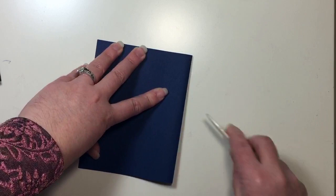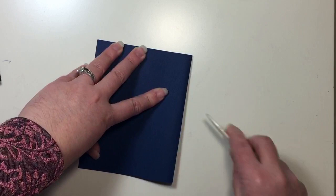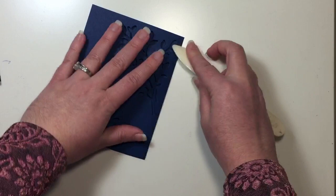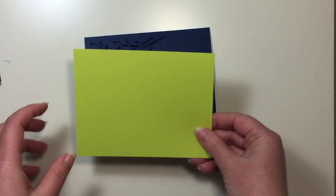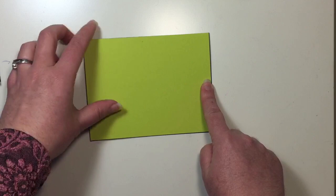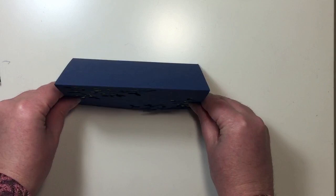It's just such a fun card. So I'm taking that Night of Navy card base that I have already cut my images from, and I'm just going to fold it in half and give that a nice solid score just like that. I also have a piece of Lemon Lime Twist cardstock, which is the same size as a standard card front — four and a quarter by five and a half inches. This is going to go on the inside of our card to give us that beautiful two-tone effect through our cutouts.